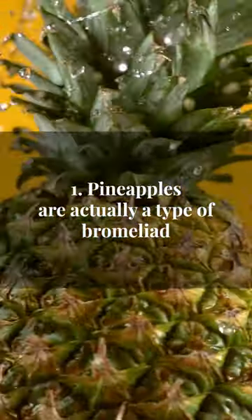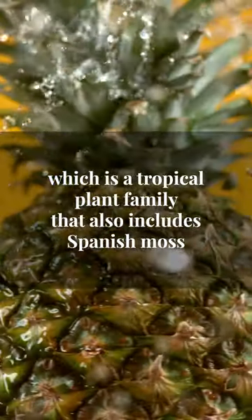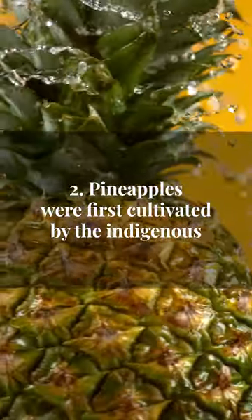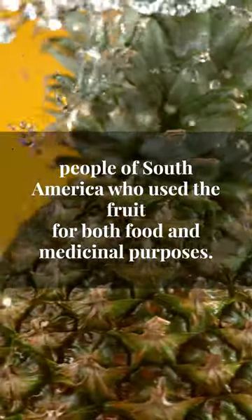Pineapples are actually a type of bromeliad, which is a tropical plant family that also includes Spanish moss and the air plant. Pineapples were first cultivated by the indigenous people of South America, who used the fruit for both food and medicinal purposes.